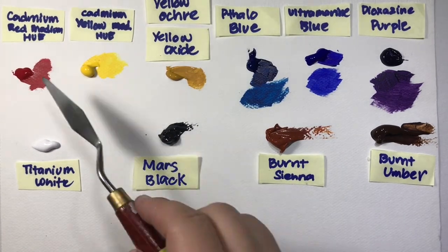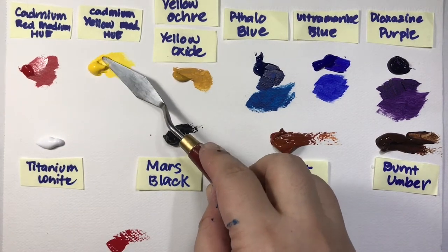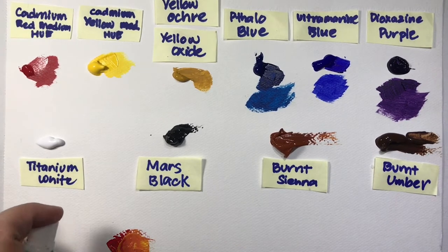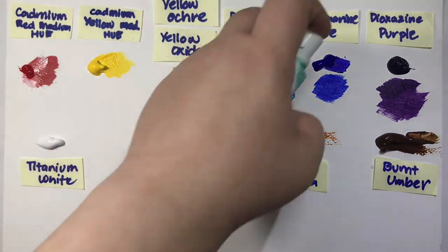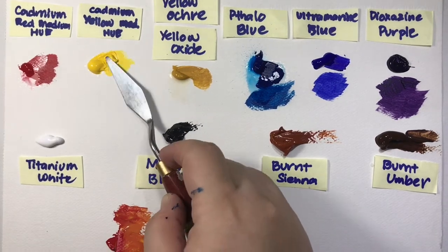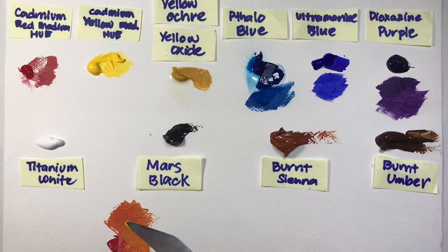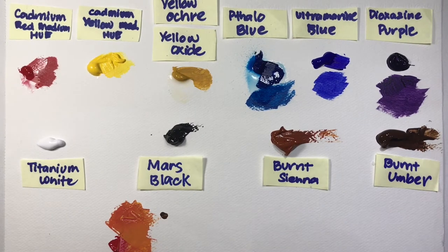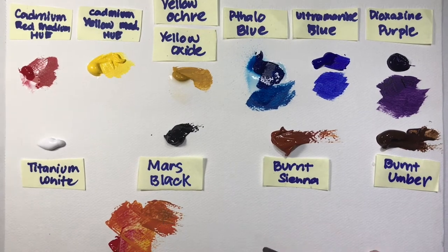Please check the description below for the list of all these colors. Now I'll show you how to mix these primary and mixing colors to create new colors. Let's start with red and yellow to create orange. When mixing, the colors can become too bright — in nature there's hardly any color that is too bright. So we mute them by adding just a speck of burnt umber and mix to approximate the colors of nature.